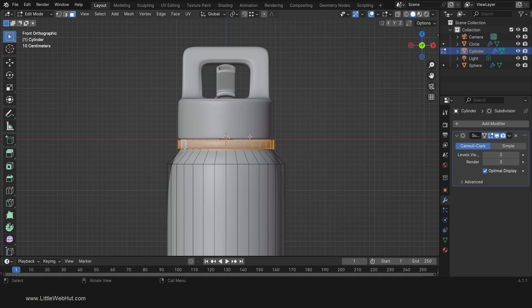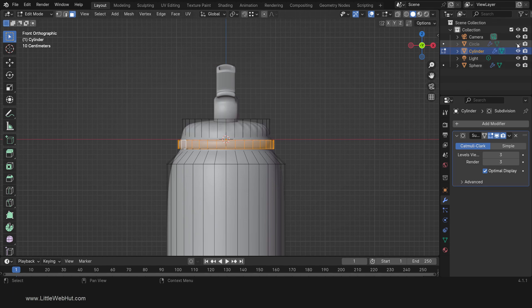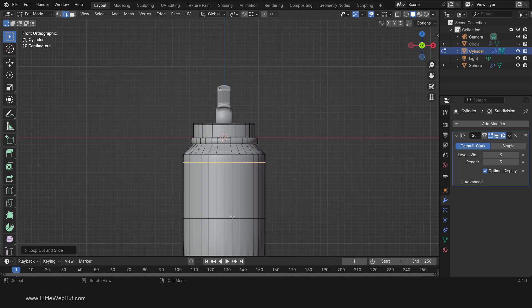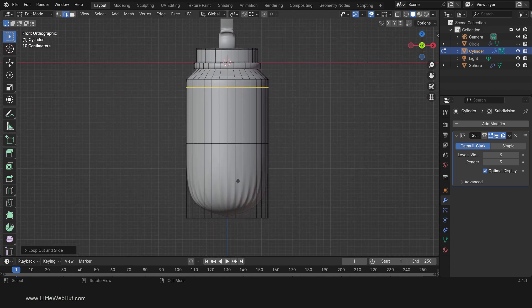To make it easier to see what we're doing, temporarily hide the lid. Now we'll refine the shape of the bottle. So add a loop cut near the top. Then add loop cuts near the top and bottom of this ring. Then add loop cuts above and below where the bottle widens. Then add a loop cut near the bottom of the bottle.